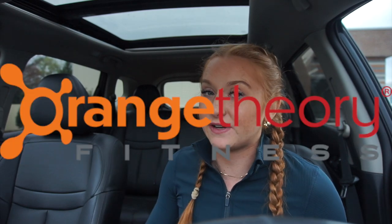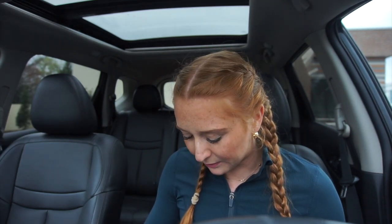What's up everyone and welcome back to my channel. I wanted to talk about the OT Beat Link before I had an Orange Theory Fitness class today, and then after class I might bring it up with the coaches.